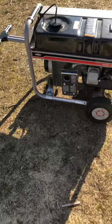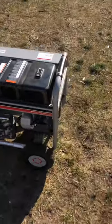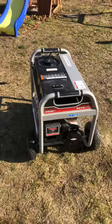Okay, you guys stay safe. Make sure you keep your generator away from the windows, and have a good one.